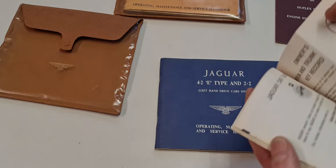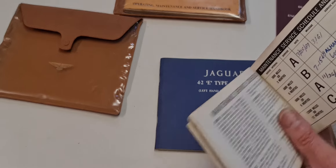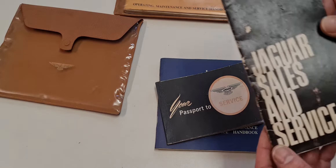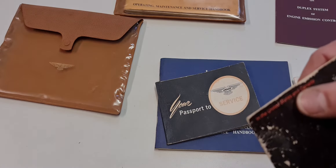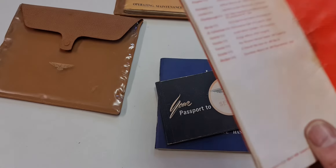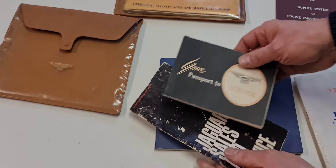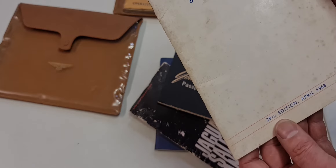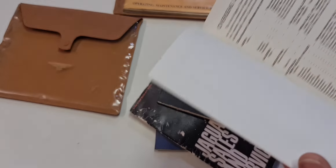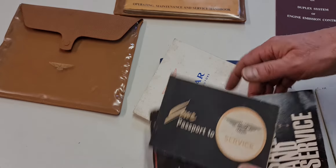Here it still looks the same but you have a line on here which you don't have on the other. Without going into details, I'll just show you that in the index the wiring diagram is on page 85, and the last line is windscreen wipers on page 10. So you have the wiring diagram — maybe that was one new thing included in the second edition. The printer is W.W. Curtis, and that is only on the originals. This is a near-mint owners manual for the late 4.2 Series 1.5.